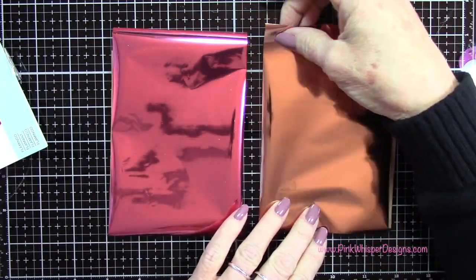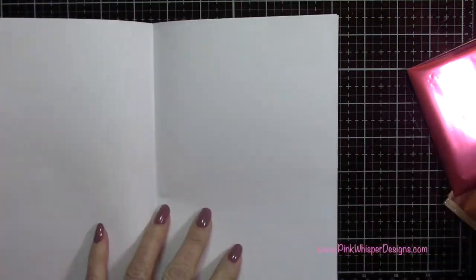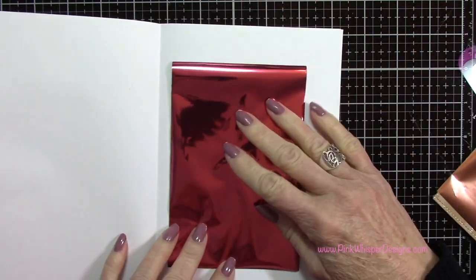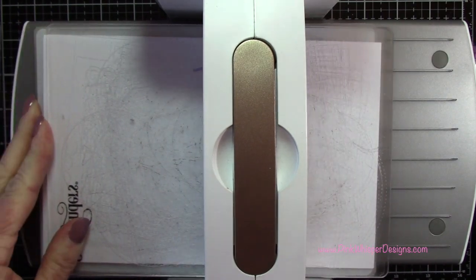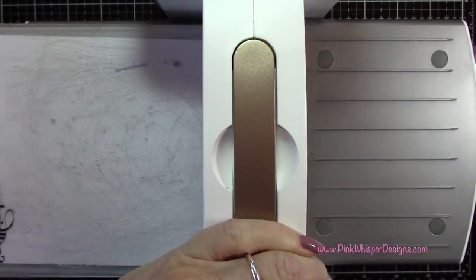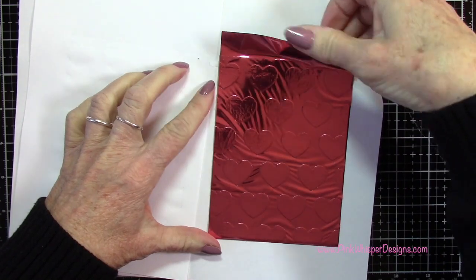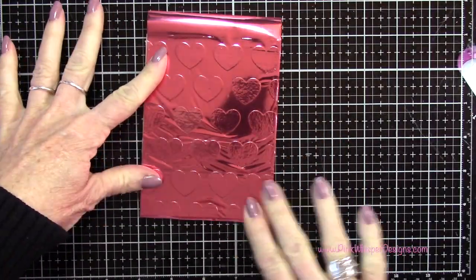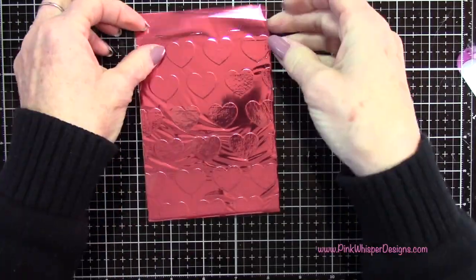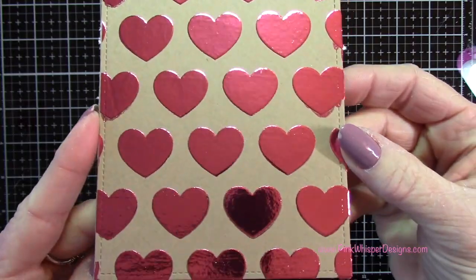We'll lay the foil pretty side up, and I've got a couple pieces of copier paper that I'm folding in half to make a little sandwich for the foil. So I've got the cardstock, the foil, and then I'm sandwiching it in between the copier paper — that's just going to add a little bit more pressure. We want plenty of pressure as we run this through. I've run it through a couple of times and you can see it's already pressed that foiling right onto those heart images. I'm lifting that out and revealing the foiling, which is just absolutely gorgeous. I'm just rubbing that down with my fingers a little bit — I just love this.